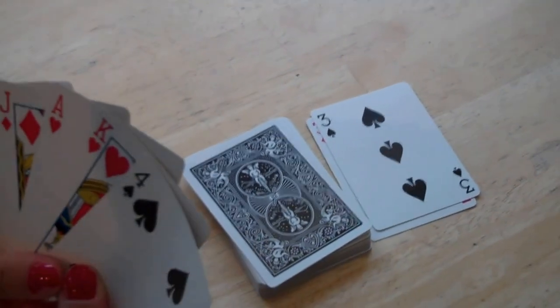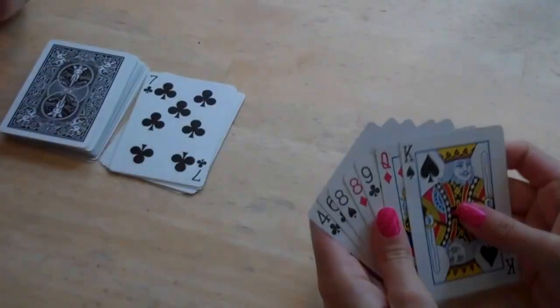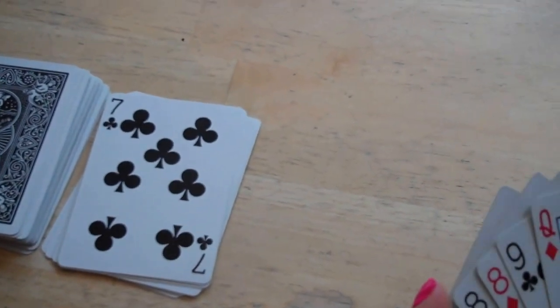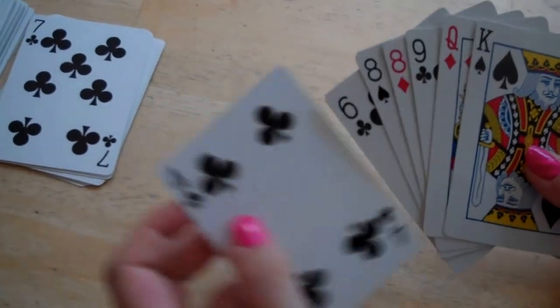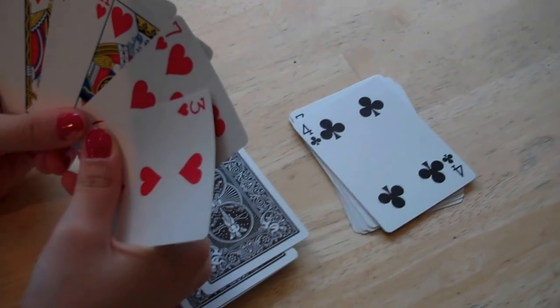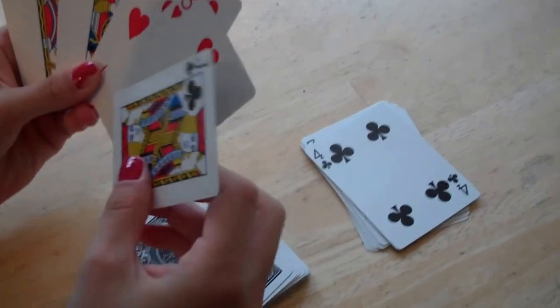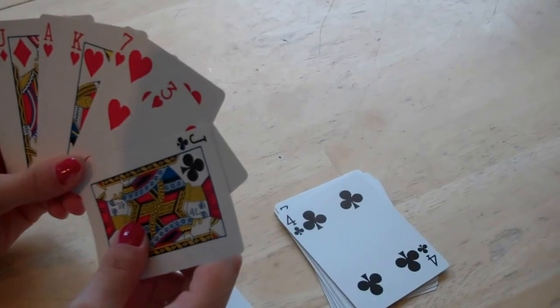Then it's the next player's turn going clockwise. If it's a seven of clubs, you can play any seven or any club. If you don't have a card that can be played, then you have to draw one from the pile. Then it's the next player's turn.